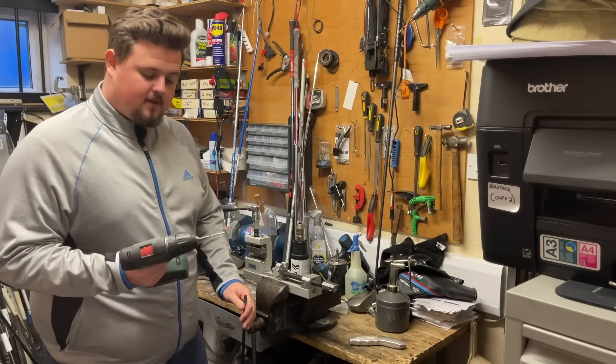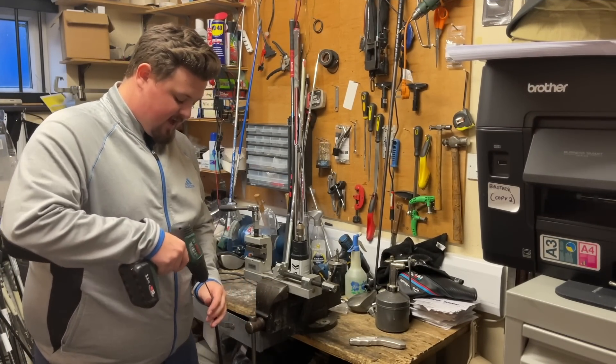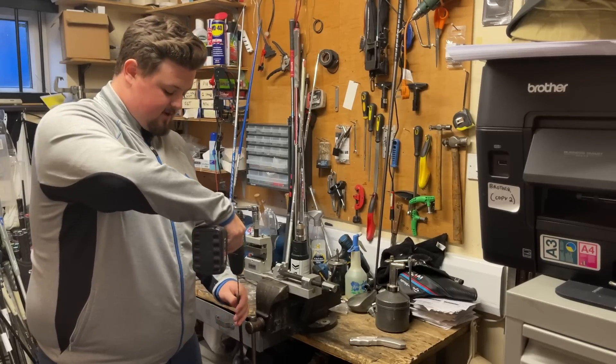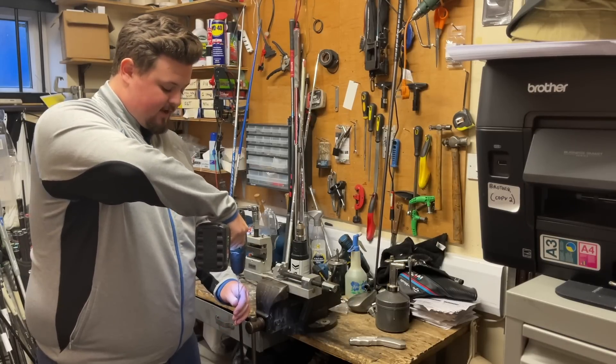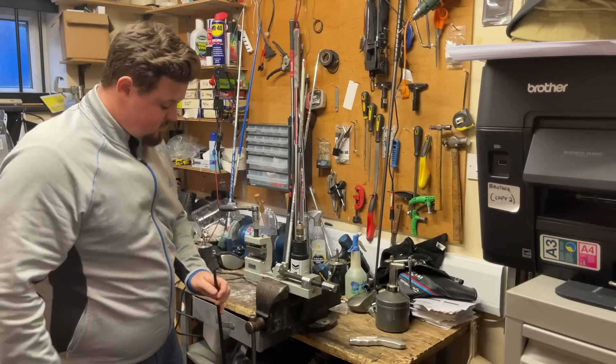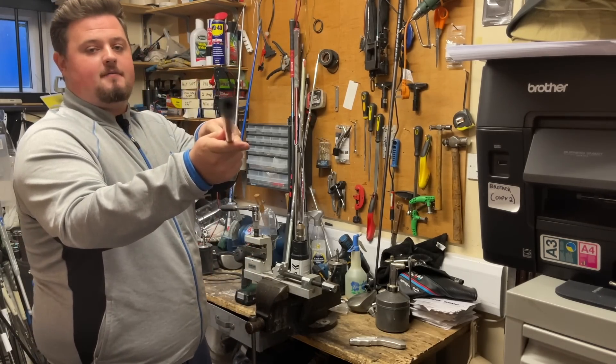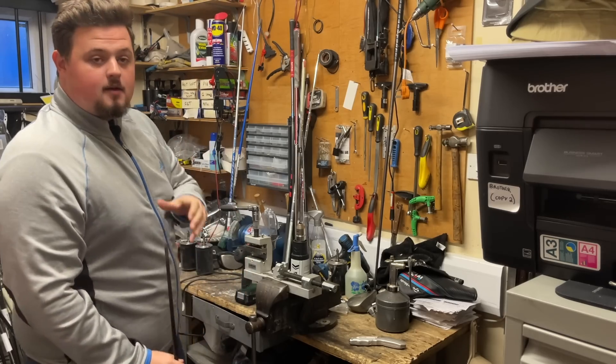Now I'm using a very small drill bit just down the end of the shaft to give a little bit of airflow as the new epoxy goes up the shaft. I'm drilling out the old epoxy from the previous mix — straight through. As you can see, there's a nice little hole between the graphite and it's ready for the new club.